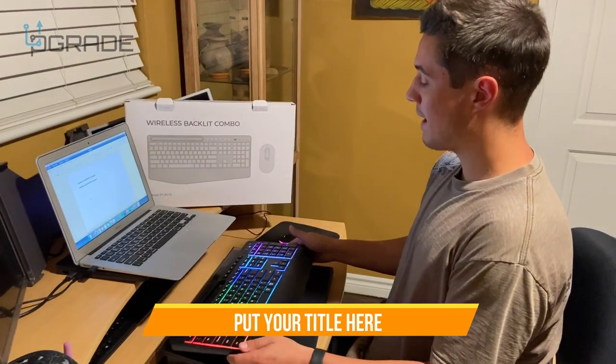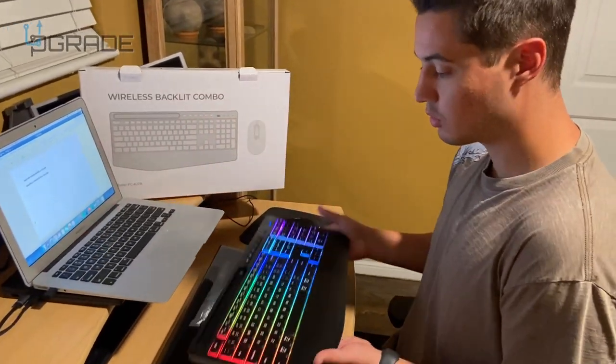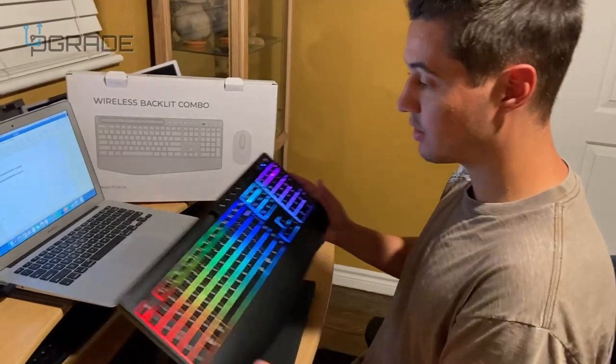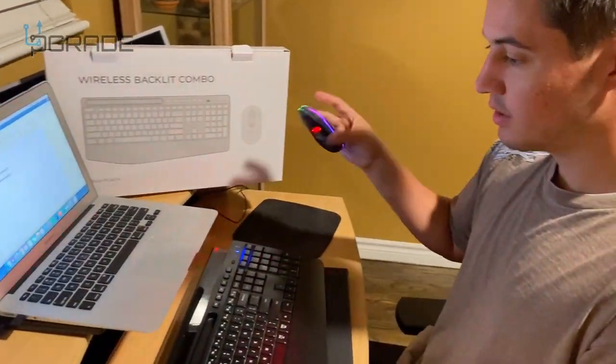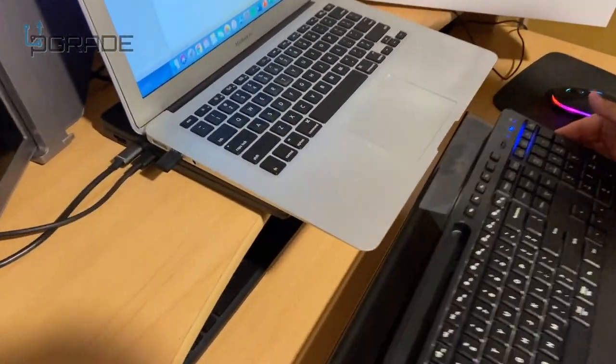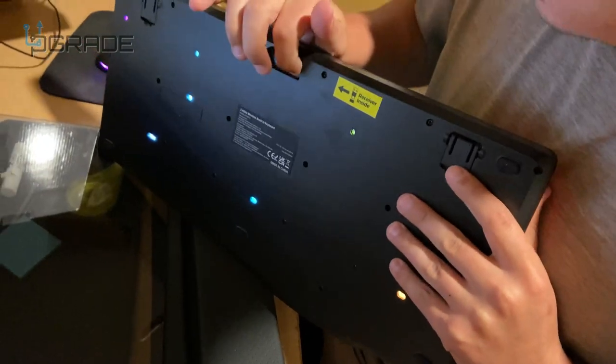Check out this wireless backlit keyboard and mouse combo. It's completely wireless — not wired to the laptop. The way it connects is with a USB dongle that was on the back of the keyboard; we just took it out and plugged it in.